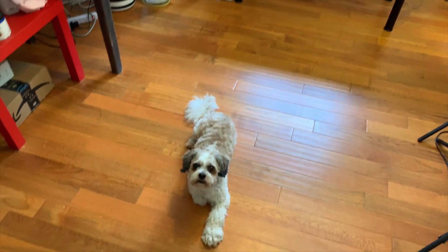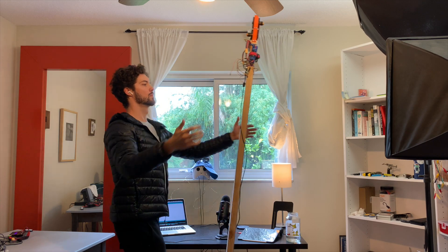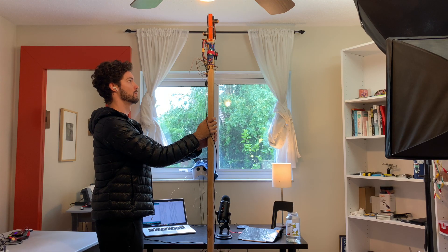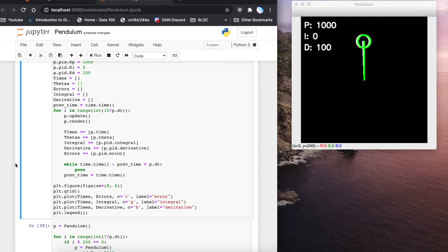How does this all work? I use something called a PID loop to control this. Basically, I have a target angle and the actual angle of the board. If I don't put any corrective force, the thing will just fall over. But if I put some corrective force proportional to the error — you can see P is a thousand there — I get these oscillations because the thing builds up speed and goes back and forth, and the board just oscillates out of control. So finally, I have to add a damping term, which is D — that's the derivative of the error — and that slows things down, almost like friction.